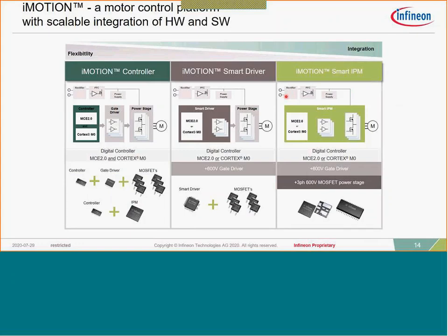iMotion is a full FOC motor controller with a Cortex-M0 processor. Infineon has spent the last 15 years developing what we call our MCE 2.0 software, and this is the core math behind motor control solutions. All you're doing is using the software interface to update parameters and optimize or tune the performance of your motor. We have a standard iMotion controller available in package configurations from roughly 38 pins up to 64 pins, depending on whether you want to do PFC or how many IOs you need.